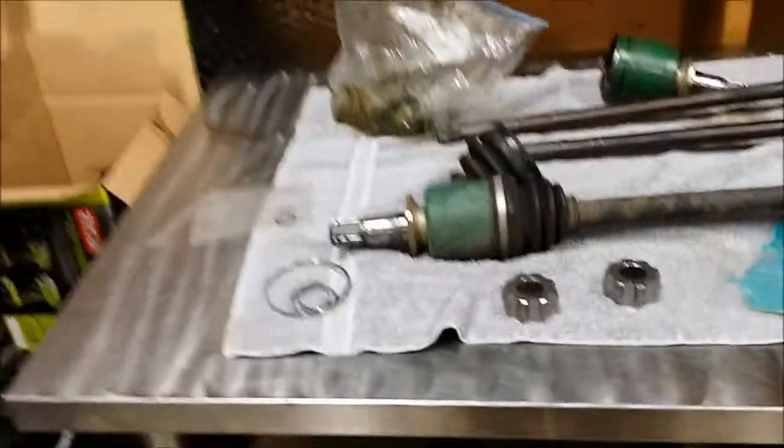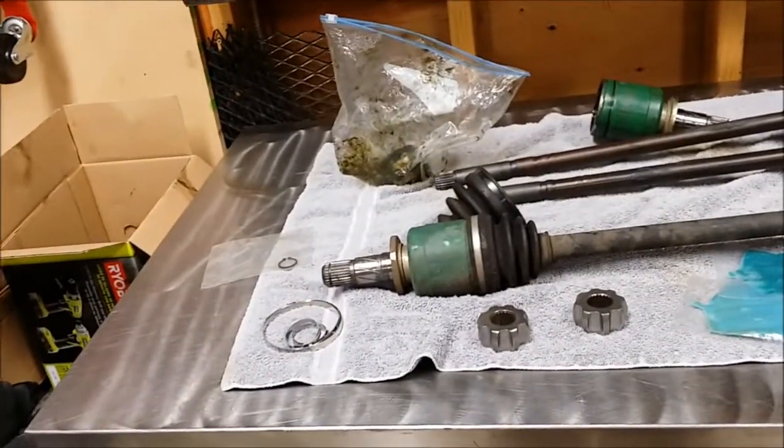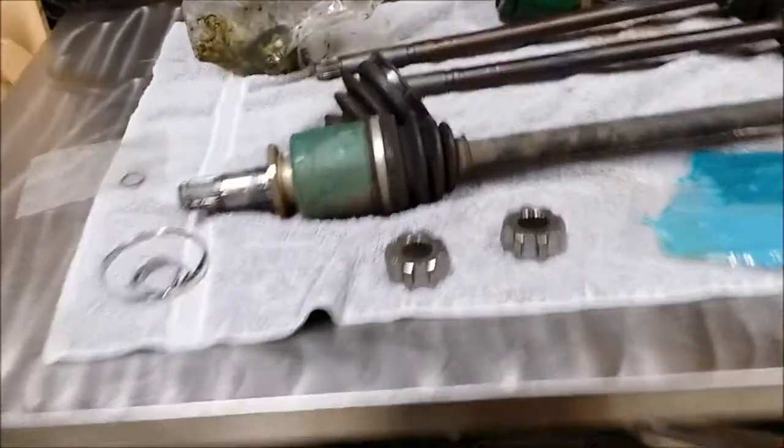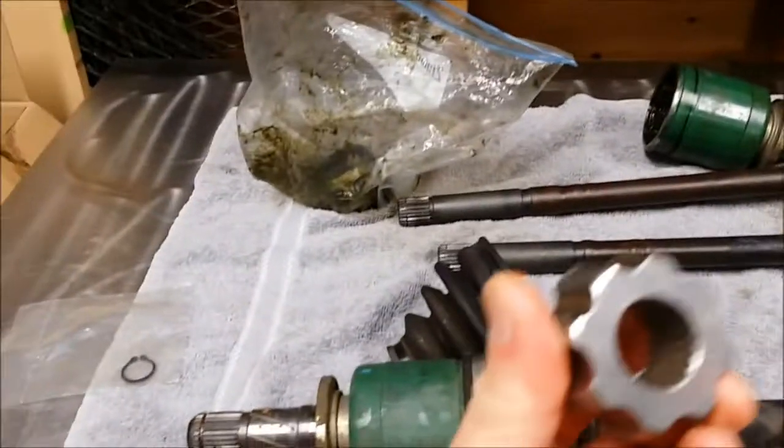If you Google Super Dave — that's S-U-B-E-R-D-A-V-E — axles, you'll come across a website that has these babies in them.